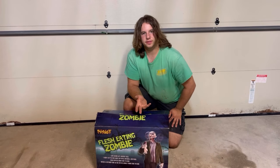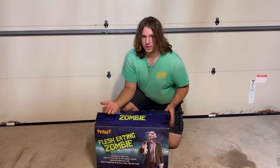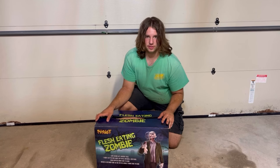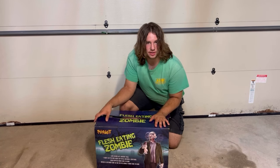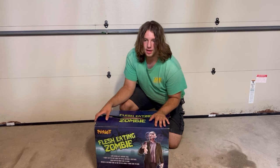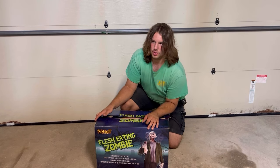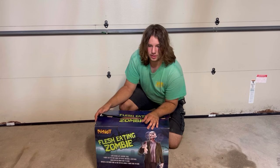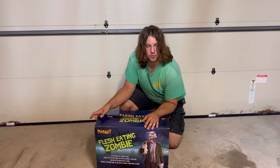Hello everybody, this is Dr. Cocter. Today I'm going to be unboxing a pretty special piece for me. This is a 2011 flesh-eating zombie. This one in particular is pretty much mid-condition and includes even the tag. I've wanted a flesh-eating zombie for quite some time now. I made a post on my YouTube community tab quite a while ago asking if anybody had one, and I've been looking ever since, and finally managed to net one for a good price.